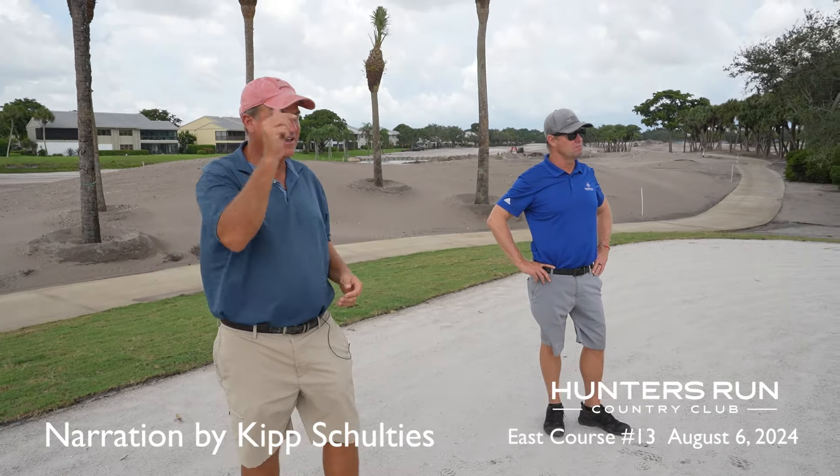The complaint we got through the focus group session was on this green complex. It used to be banked from right to left — it was much more elevated — where any time a ball would hit the back pin and you missed it just a little bit long or left, it would actually kick on the downslope and go out of bounds because the out of bounds were very close there. So we've completely flipped this green over and brought it back down a little bit, so now you've got some backside containment both left and behind.